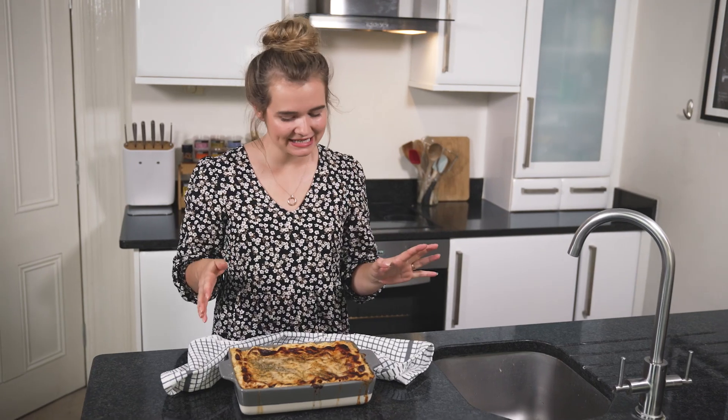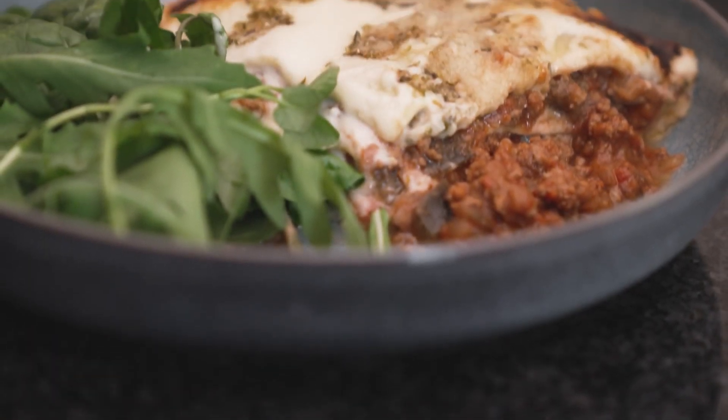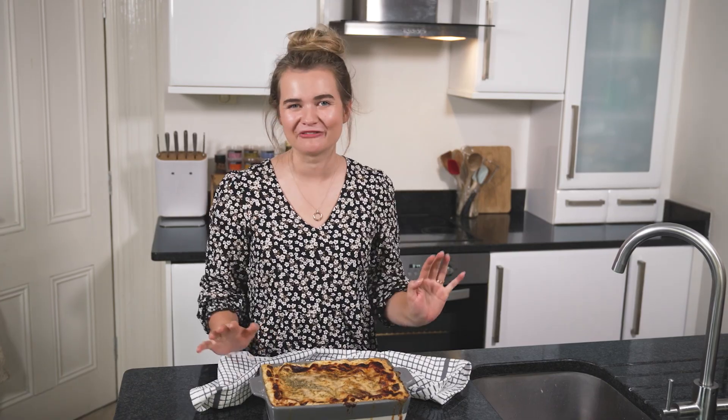So there it is — it's ready! I like to keep it really simple when serving this dish: just some nice green salad, maybe some garlic bread — everything you need for a perfect dinner.